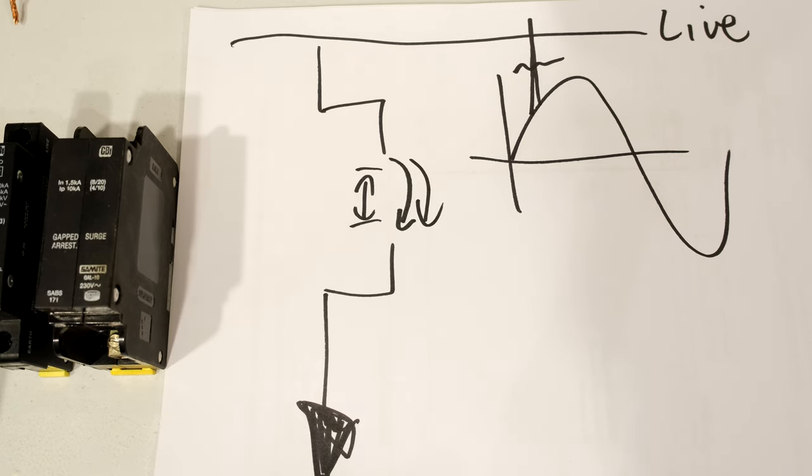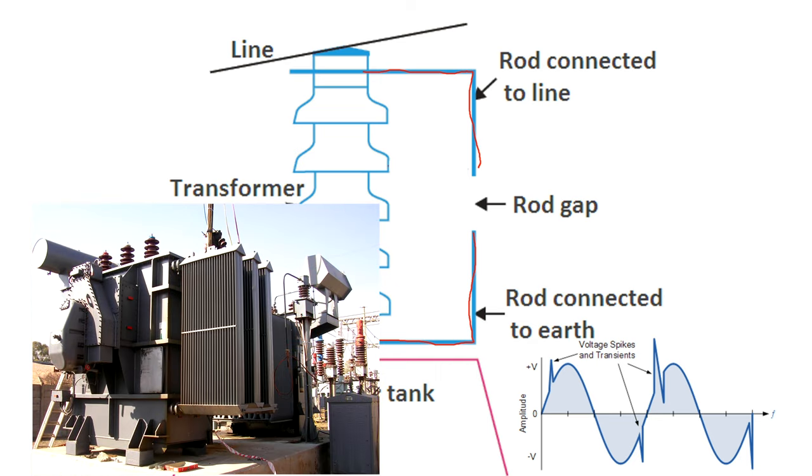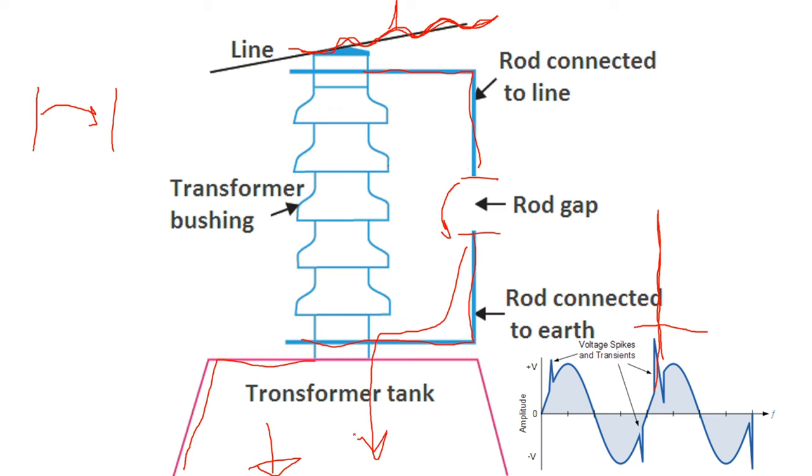You often find gap surge arresters on power lines and at substations. You can see there's one electrode or rod and here's the other electrode, and this one is connected to earth — connected on a transformer tank. The tank of the transformer is connected directly to the earth mat in the substation. Here is the supply wave coming in; there's the live wire. When a transient appears on this cable, because the voltage potential is very high, we get that arc — just like a capacitive effect. The gap between the electrodes is specifically calculated for the type of transients, and then it arcs to ground and the energy is dissipated through the earth.